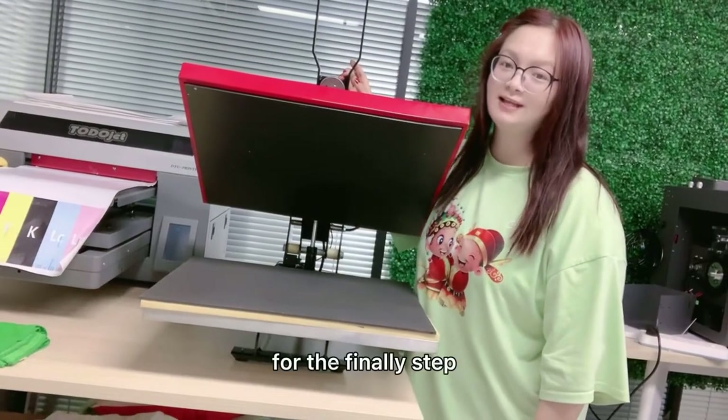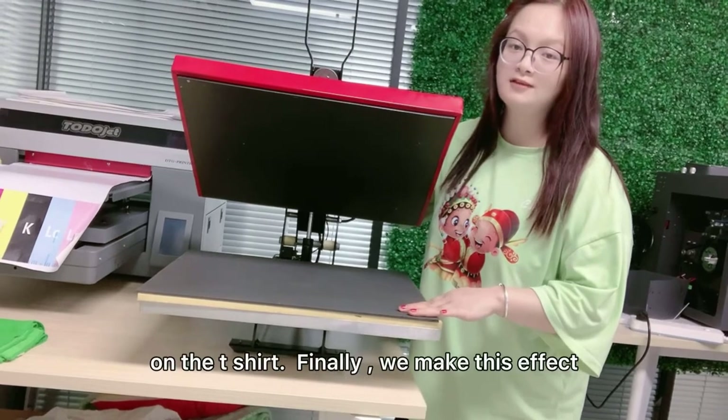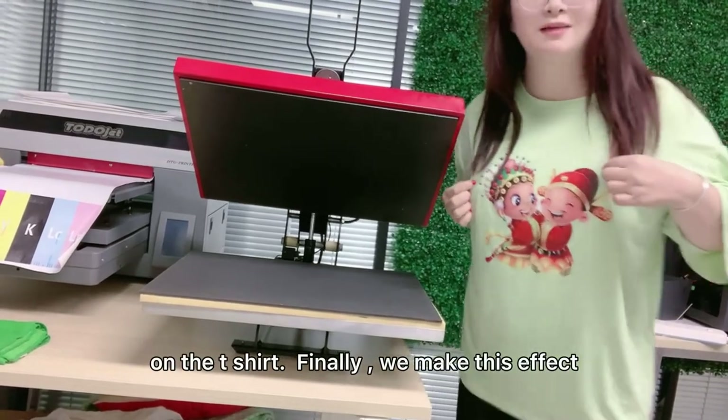For the final step, we use this machine to heat transfer the film on the t-shirt. Then finally, we make this effect.